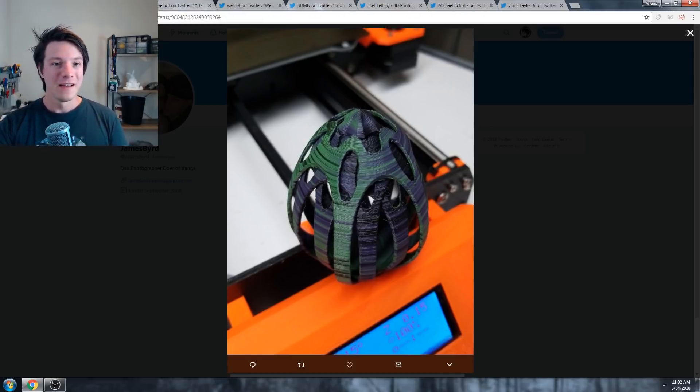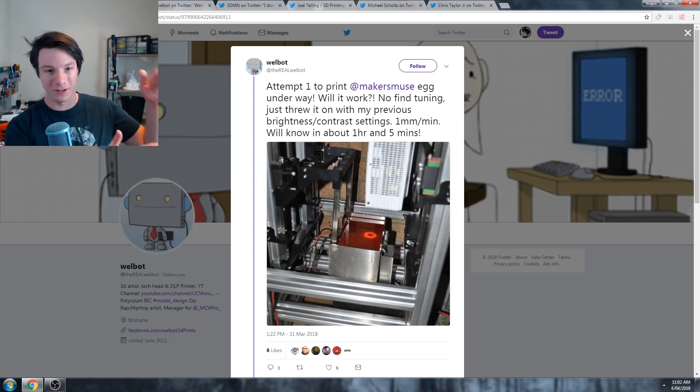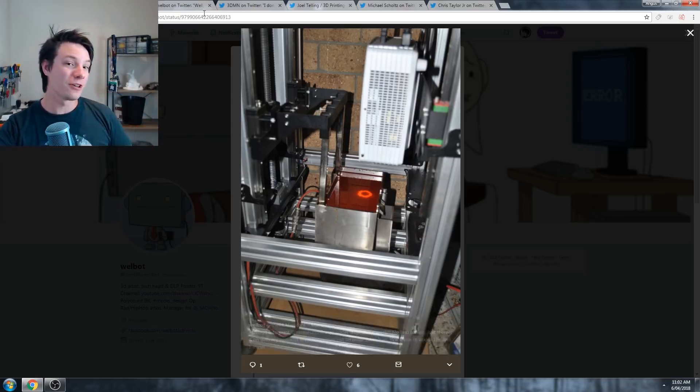And then, for someone who tried something completely different - Wellbot tried printing the egg on a resin-based machine. All these other prints are FDM-based fused deposition modeling, where your filament comes through on a spool and gets extruded out as molten plastic. Resin-based systems are different - they have a liquid resin that is polymerized with UV light. Wellbot tried his on what looks like the Gizmo, which is a top-down DLP. It has a projector that shines into a vat, and the platform slowly drops into the vat to form the egg. And this was his result.